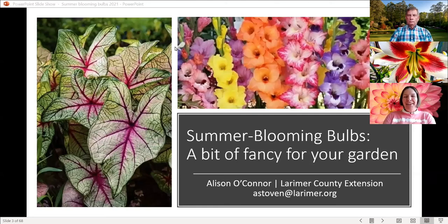Welcome. Today's topic is summer blooming bulbs — just a little bit of fancy for your garden. I absolutely love summer blooming bulbs. They're wonderful and they do so much for us.